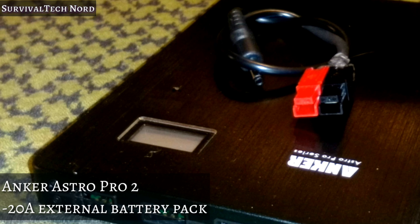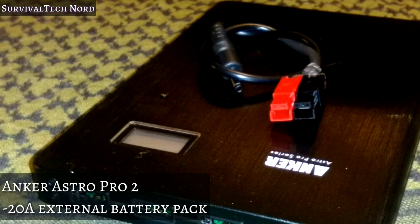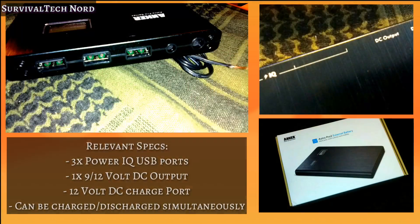This is the Anker Astro Pro No. 2. It's part of Anker's Pro Series of External Batteries. There are a few things that make the Anker Astro Pro 2 special and of interest to the radio operator.